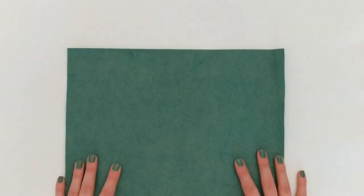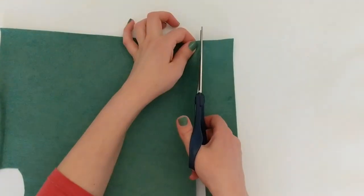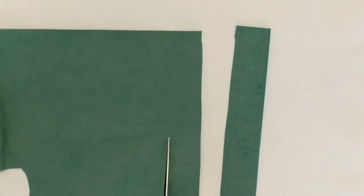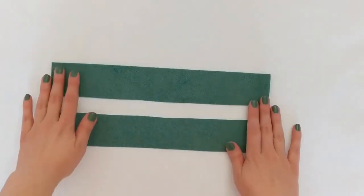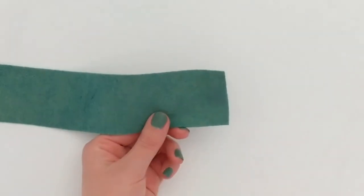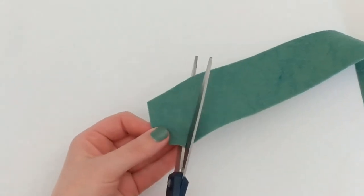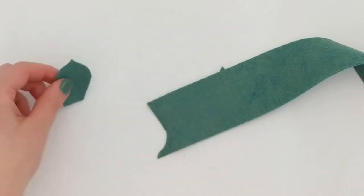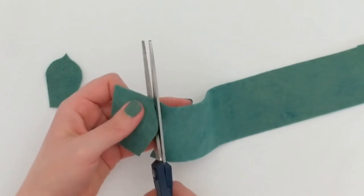The first thing we're going to do is grab our felt and cut a couple of strips that are an inch and a half wide — I don't measure, this is rough eyeballing. We want them about an inch and a half wide because that will be the height of our largest leaves. Then I take one of these strips and freehand cut my leaves, making each one about an inch and a half in height. For this succulent I'm making leaves with rounded edges that come to a point in the center.